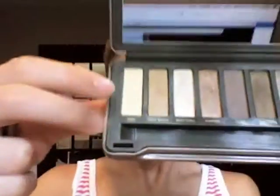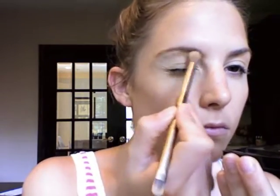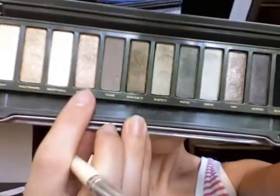Then I'm going to be using my Naked 2 palette. As a base, I like to use the color Foxy all over my eyelid. Then I'm going to be using an e.l.f. eyeshadow brush and I'm going to be applying the color Chopper to my eyelid.